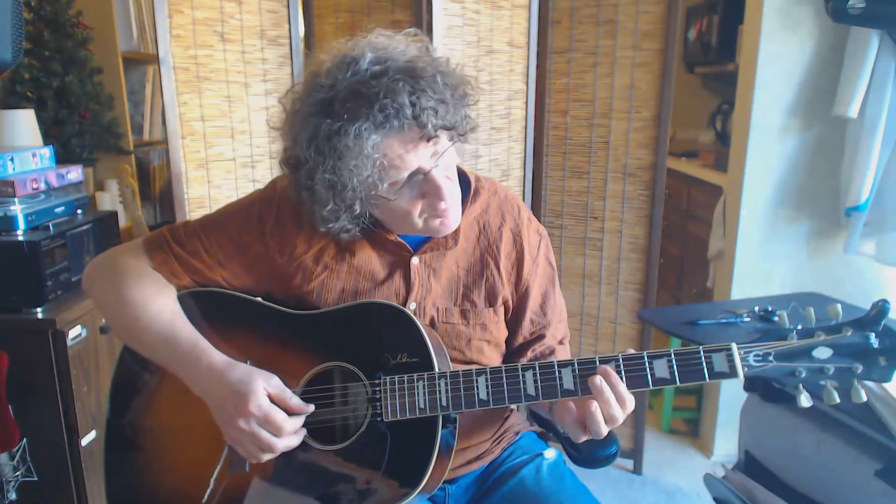Hit the fourth string once, and then hit two and three real quick — three, two. Hit it twice. Then open it up so you're barring straight across, but you're only playing two and three. So it's two strokes on two and three. Strings two and three are both on that fifth fret.